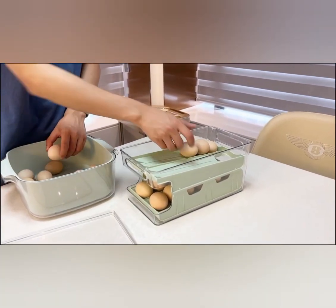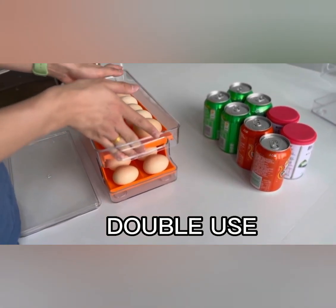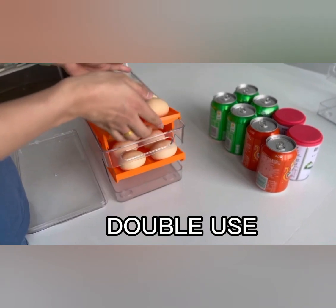Not only is this egg organizer functional, but it also adds a touch of elegance to your refrigerator. Its sleek and compact design makes it a perfect fit for any fridge shelf or door compartment.